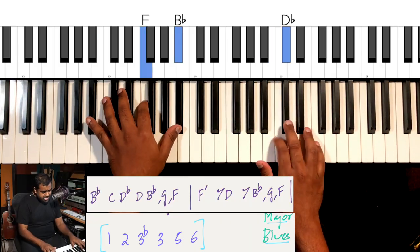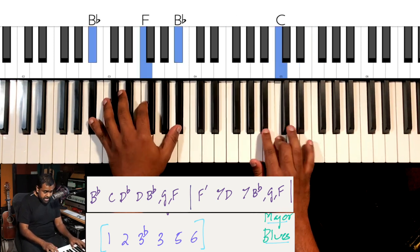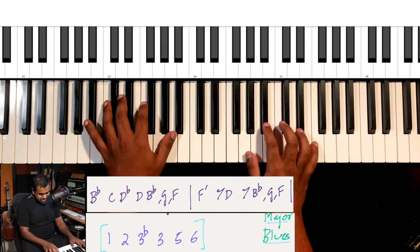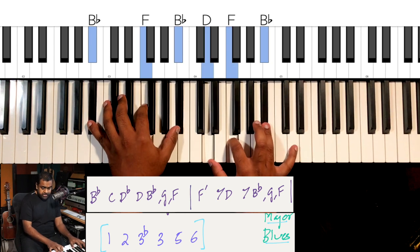Let's listen to a melody I've composed on the major blues scale, following the same rhythm pattern. I quite like that octave jump.